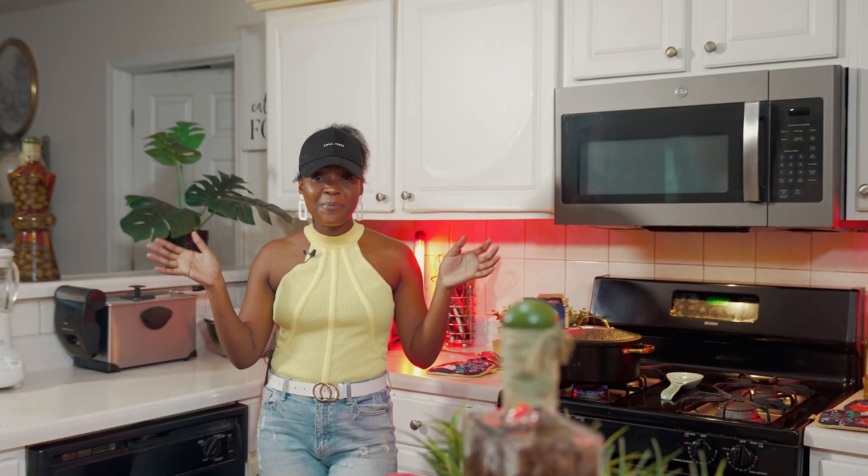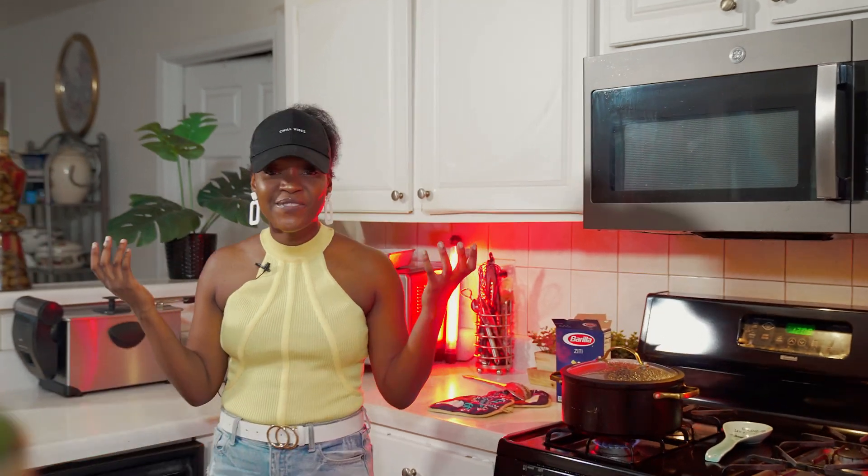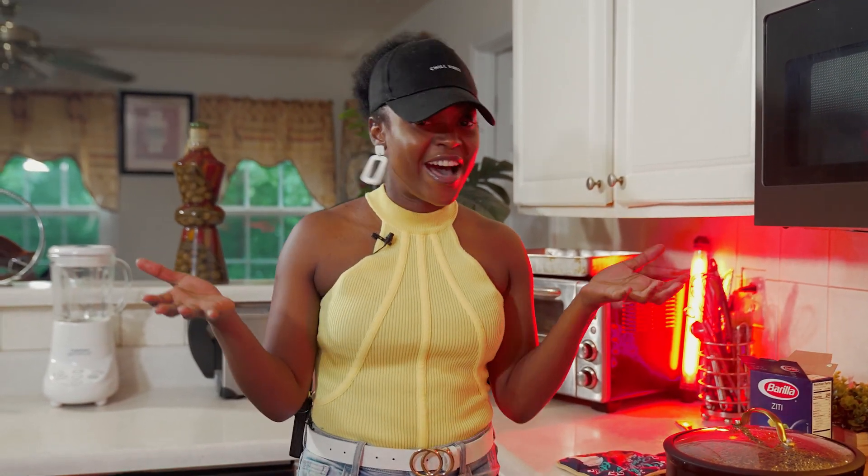What's up, y'all? Welcome to another episode of What's Cooking V. It's your girl, Vakanya. Super excited to have you guys here back for another episode to really see what's cooking on the menu.